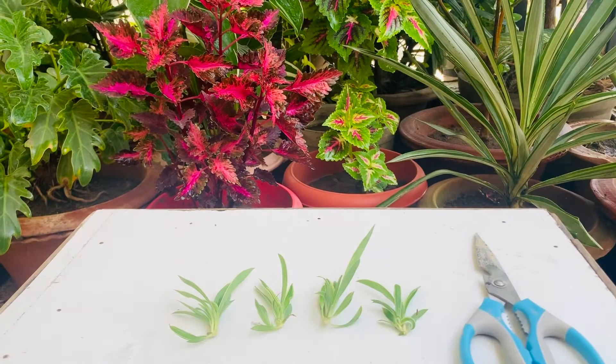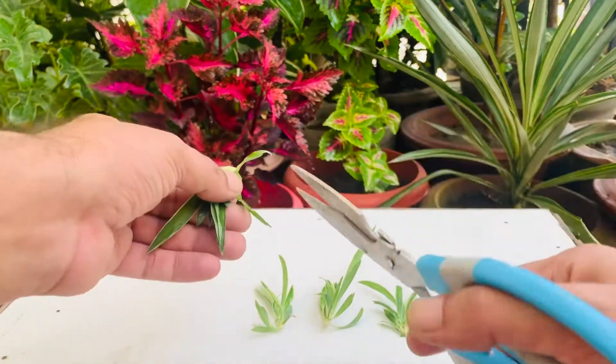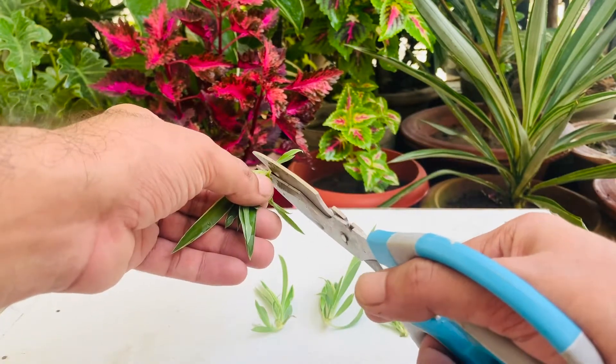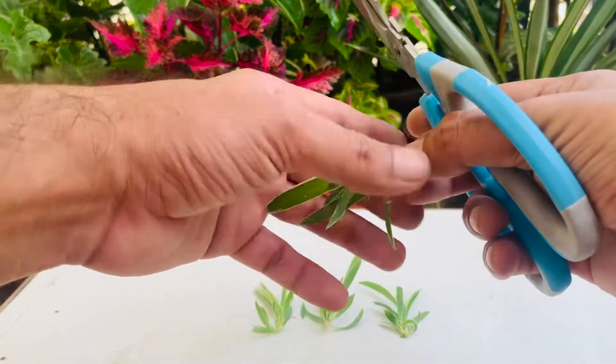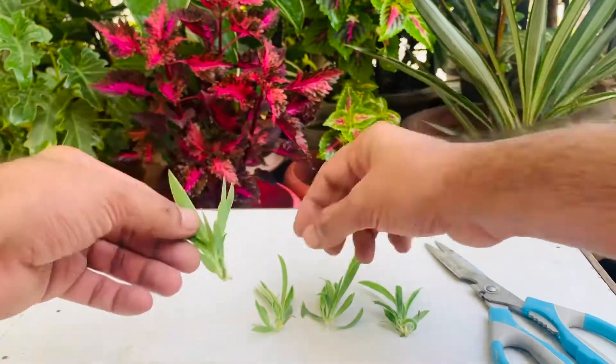And here they are — my beautiful 4 baby spider plants getting ready to start a fresh life. The basic checks before putting them into the process of propagation: cutting the bottom leaves and cleaning them.